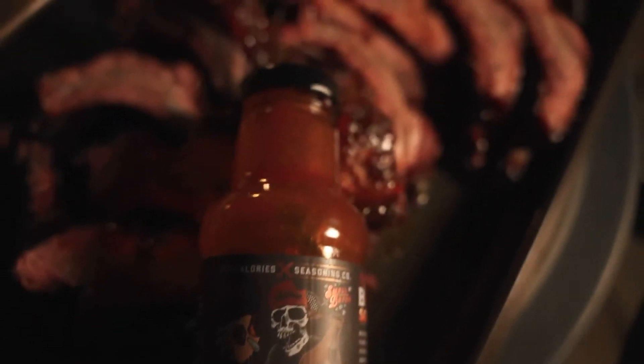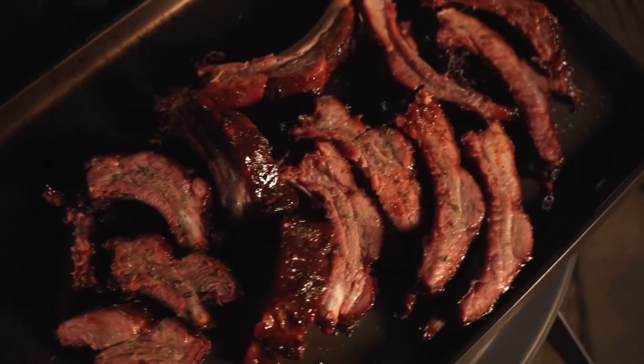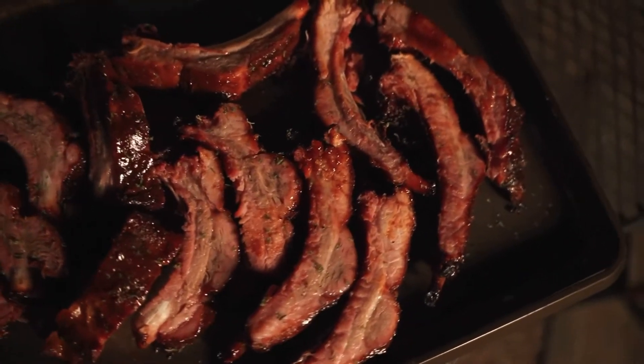What up, people? Jonathan BBQ here. And tonight, we're doing sweet peach bourbon barbecue ribs. Let's get into it.